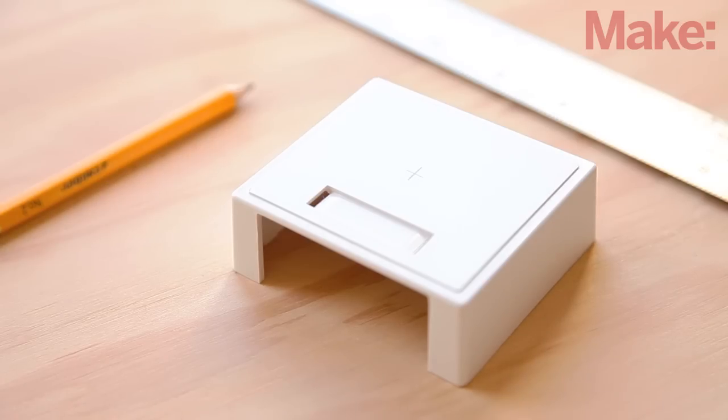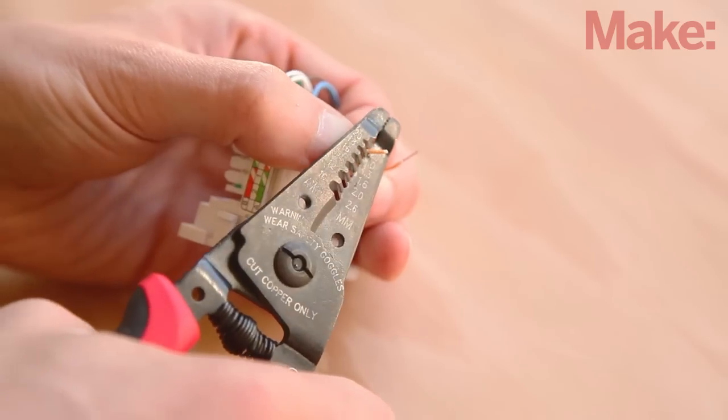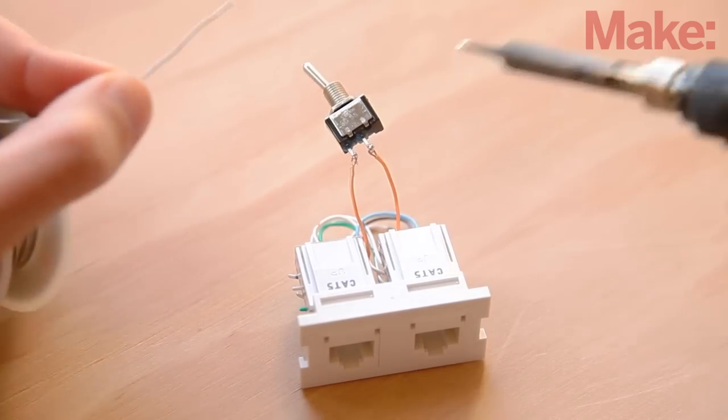Use a ruler and a pencil to mark the center of the box lid. Drill a small pilot hole at the mark and then enlarge it to fit the barrel of your switch. Now cut the orange wire right in the middle. Strip the ends and hook them through the contacts of your switch.